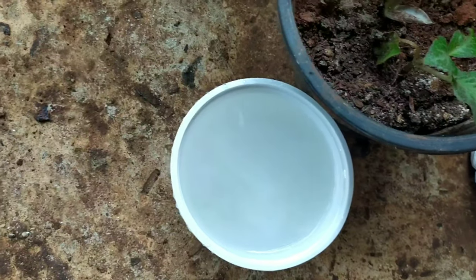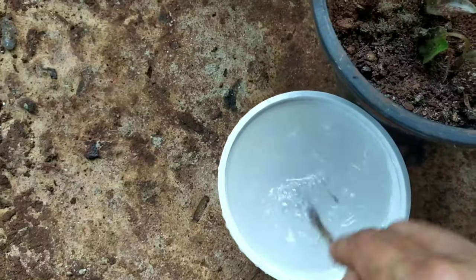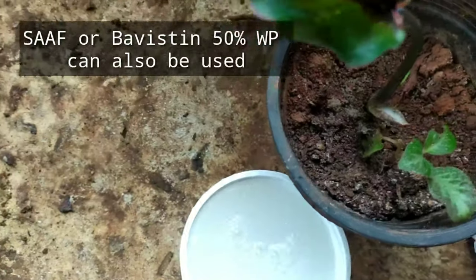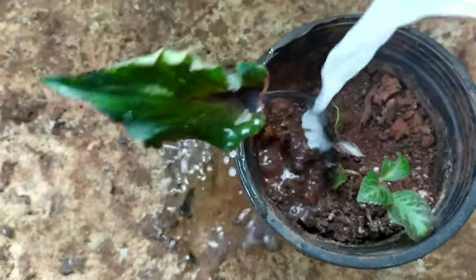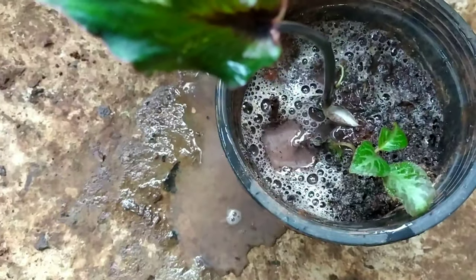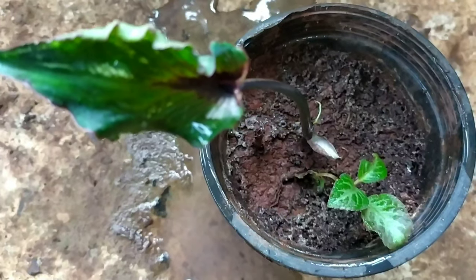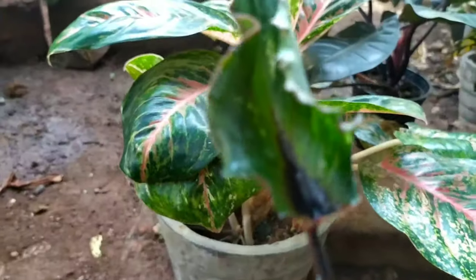The next thing I did was mix a fungicide called carbendazim 50% WP in water and soaked the plant for about two hours with this solution. The idea was that the soil was completely dry, so soaking would loosen it. Also, if there was any infection in the soil or roots, this systemic fungicide solution would kill it. I poured the solution and kept it for about two hours.